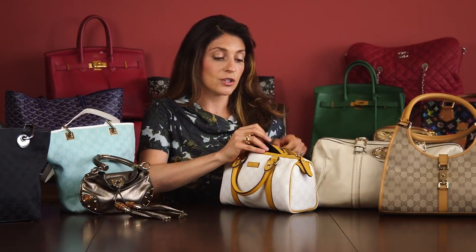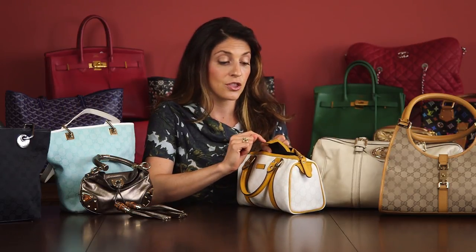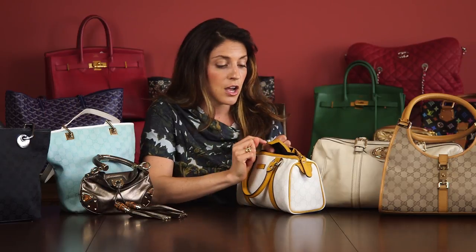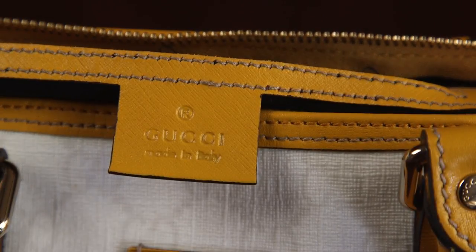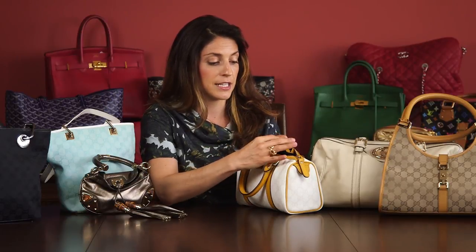If you look inside an authentic Gucci bag, it's always going to have a leather tab that has the Gucci label — all in caps — with that U that has a thicker side on the left side, centered perfectly on the leather tab. All Gucci bags at this point are made in Italy, so the leather tab is also going to say 'Made in Italy,' centered underneath the Gucci, and it has the R with the trademark circle around it.